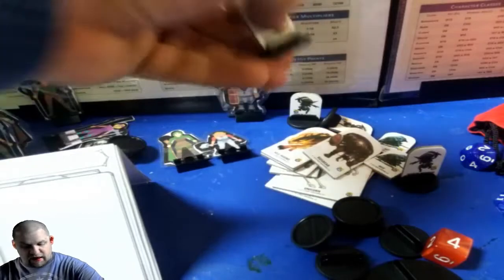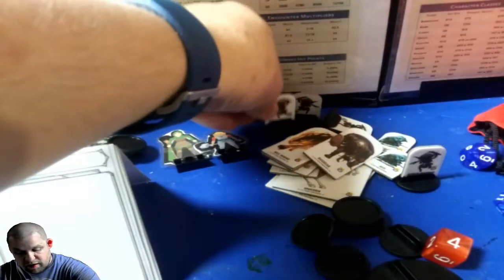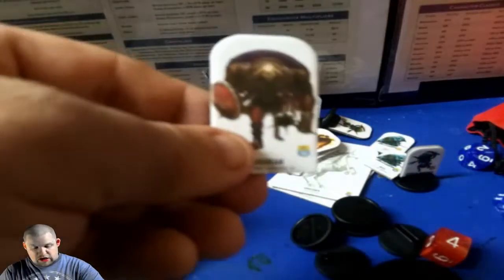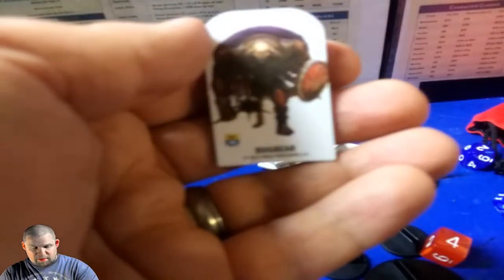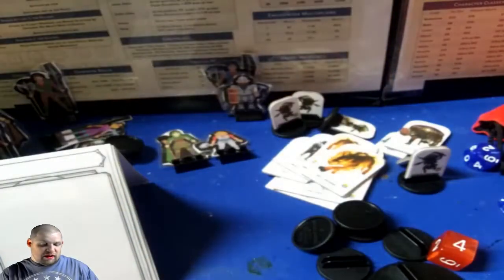I don't have actual minis. I have these Pathfinder Pawns from the Bestiary box that I bought, since I play on a budget. And they are actually pretty good. For 30 to 35 bucks, you have more monsters than you can buy minis for — you can only probably buy five or six minis, depending on the mini, for that price. With this, you get like 300 minis.